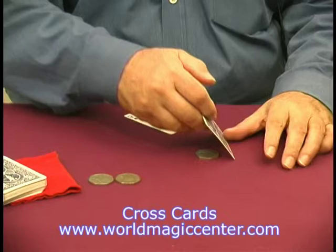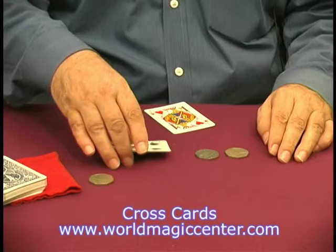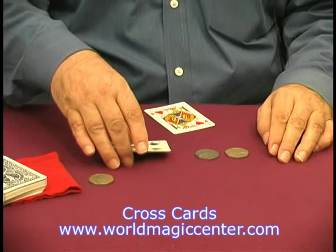Let's try that again. Let's use this one. Just take the coin, rub a little bit like that, it disappears and somehow finds its way next to the other coin. So two coins have gone. One more to go. Look — it's gone. And we can find that one under the cards also. And that's Cross Cards.